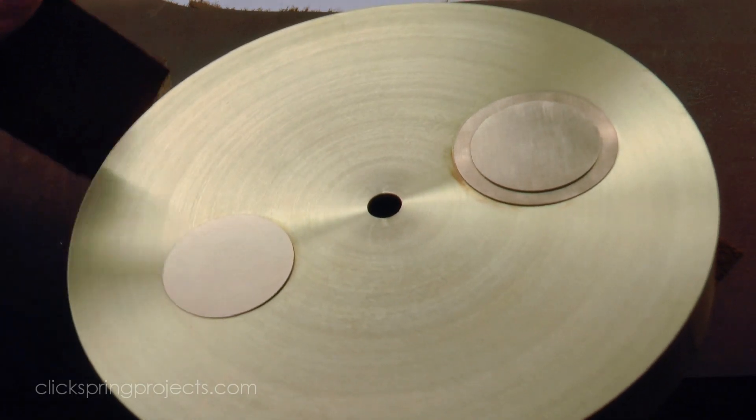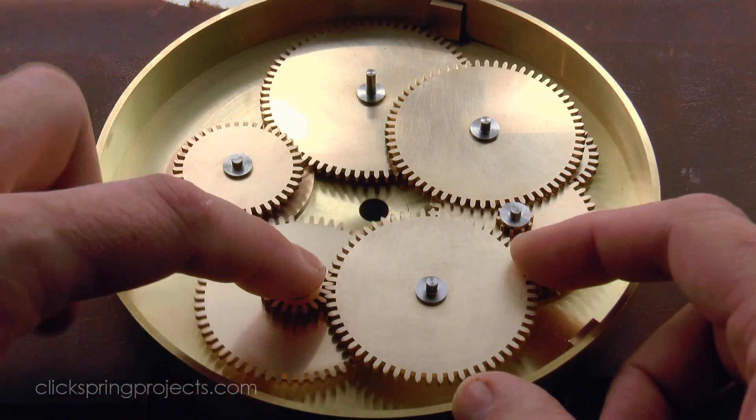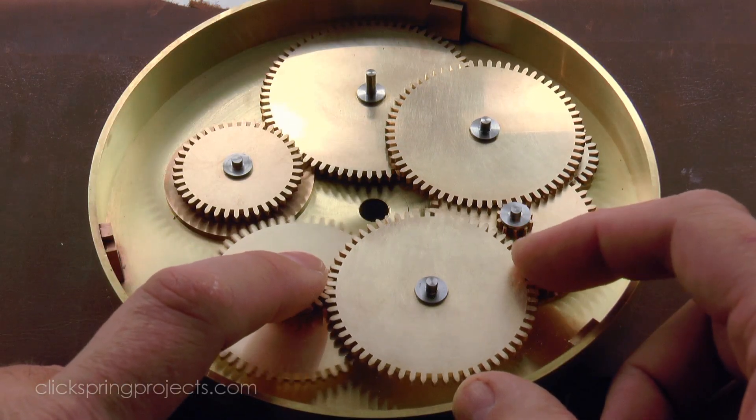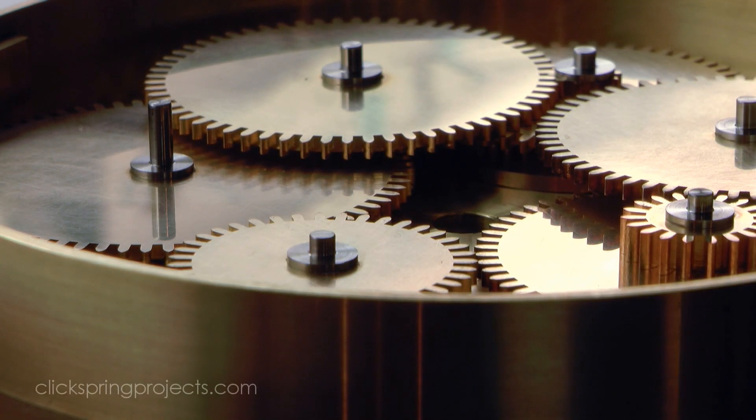So with the depthing complete, the build has reached a key milestone, and the overall shape of the device is now starting to emerge. In the next few episodes I'll make a start on the supporting structure for the gear train, as well as the dial markings. Thanks for watching, I'll see you later.